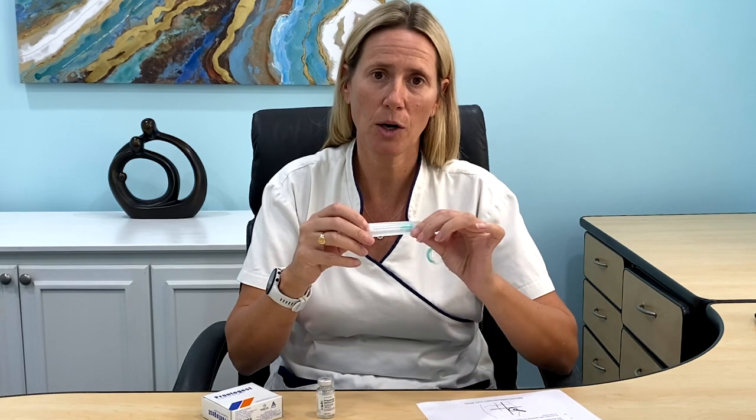You will need a 3ml syringe, a long green needle and a thinner bore needle for the injection — this is still an inch to an inch and a half because it needs to go into the muscle. You also need your alcohol wipe.